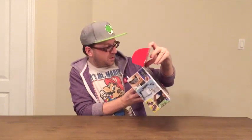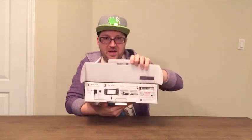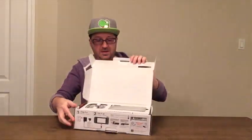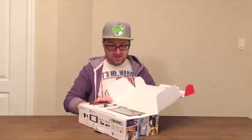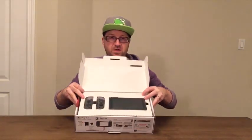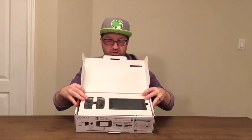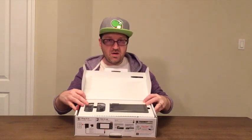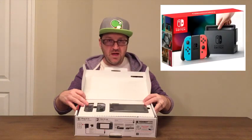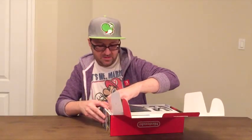Let's open this up. It looks like there are step-by-step instructions here for how to plug in your console. And here we go — this is the Nintendo Switch console itself, and here are the left and right joy-con controllers. You'll notice I've got the gray controllers; there's also another version of the console that comes with a neon blue and a neon red joy-con controller.